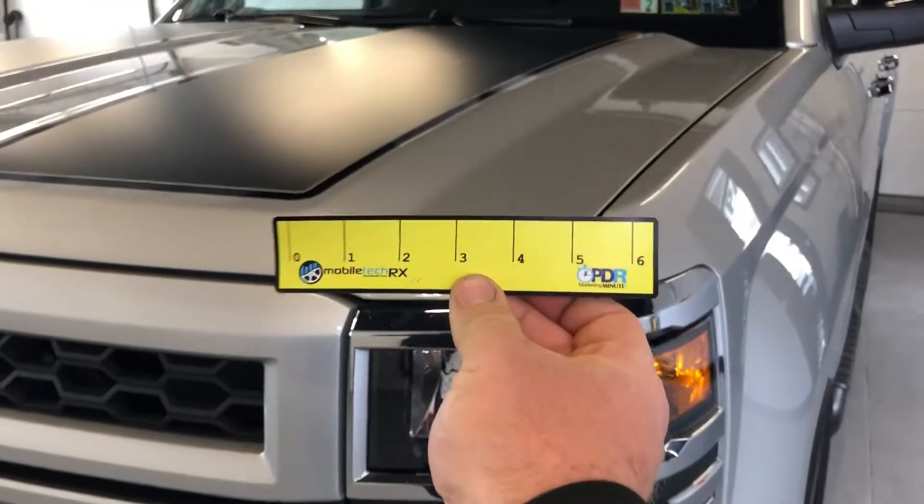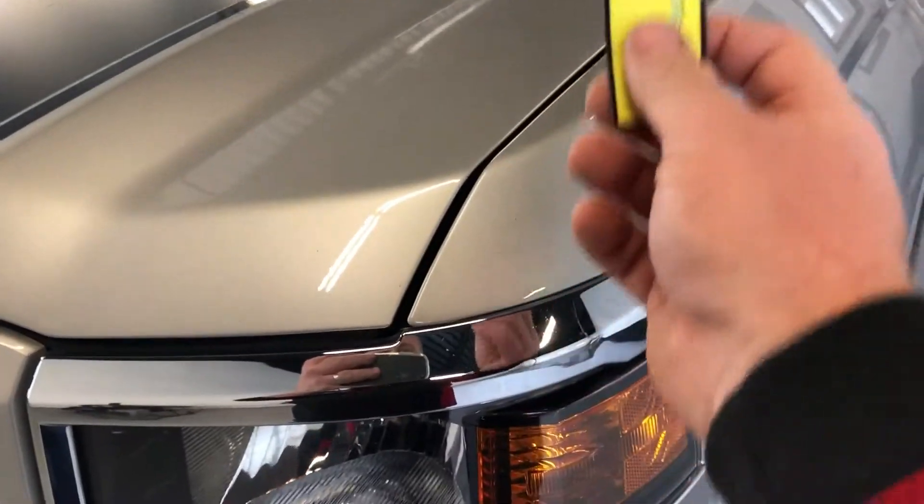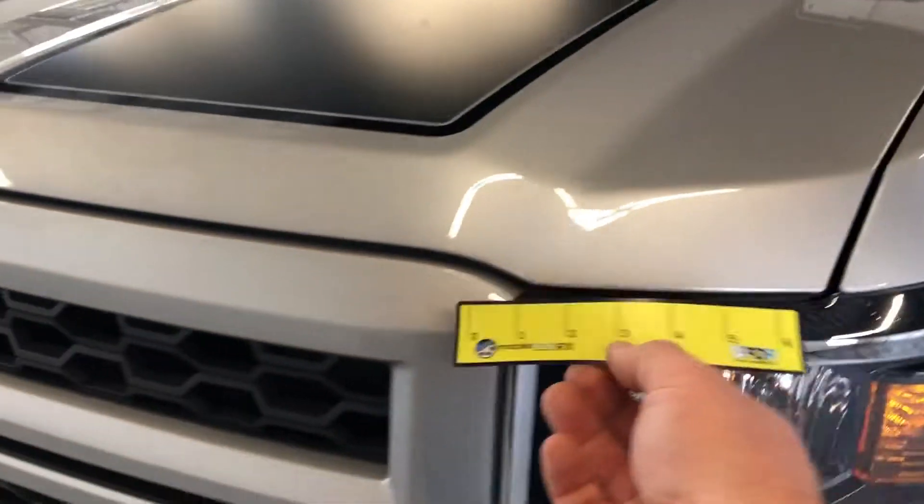All you need is your refrigerator magnet. Steel is a magnetic metal. Aluminum, on the other hand, is not. I hope that quick little trick helps you figure out whether your panel is aluminum or not.